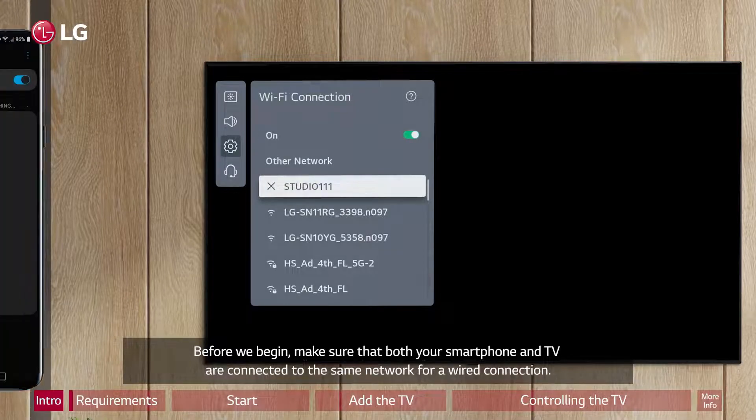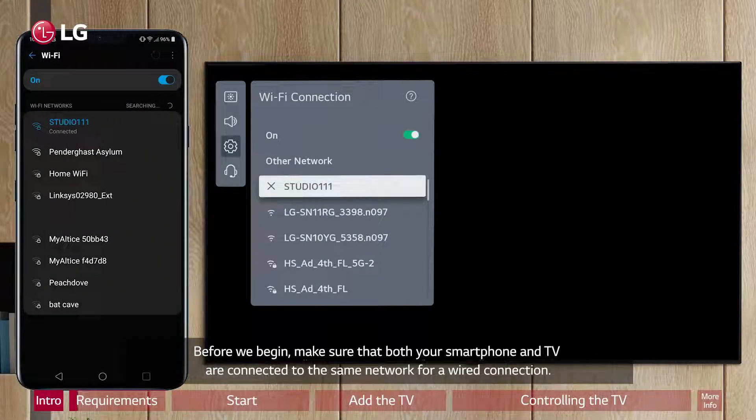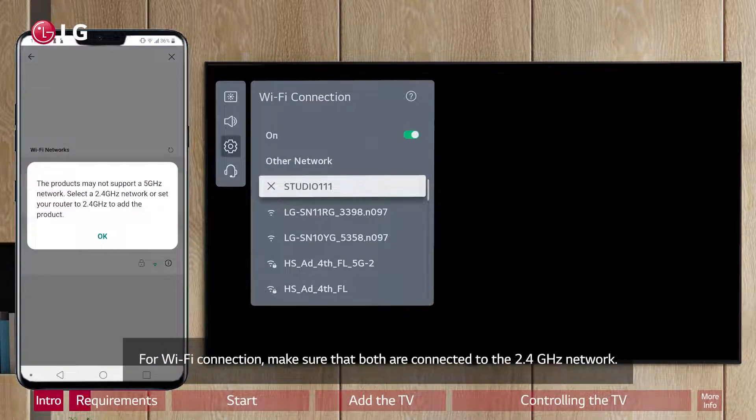Before we begin, make sure that both your smartphone and TV are connected to the same network for a wired connection. For a Wi-Fi connection, make sure that both are connected to the 2.4 GHz network.